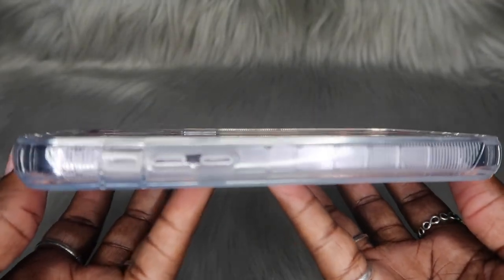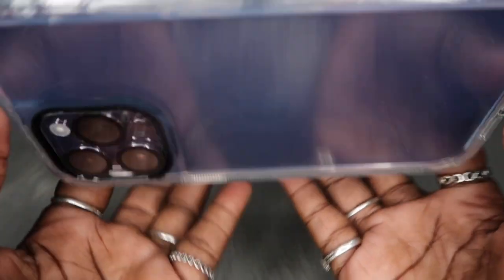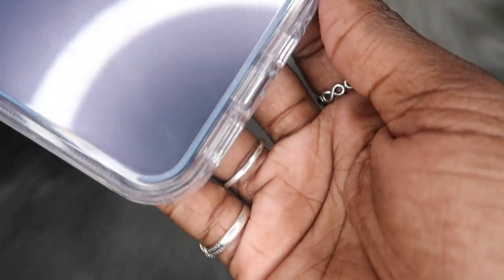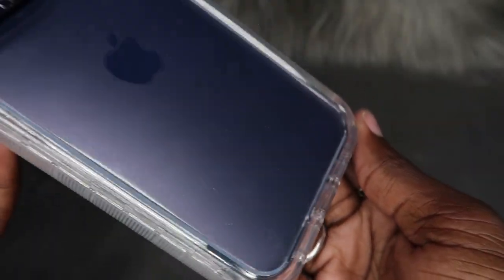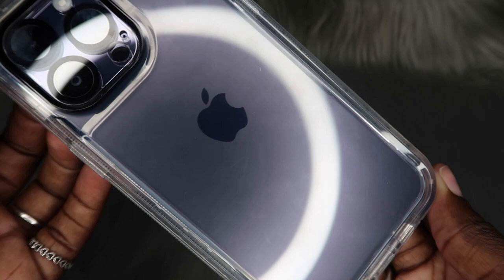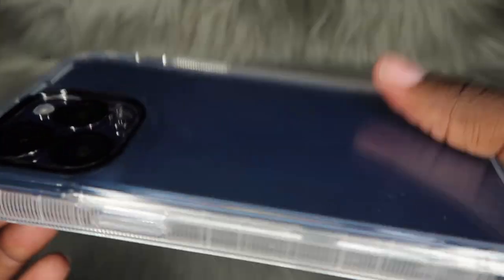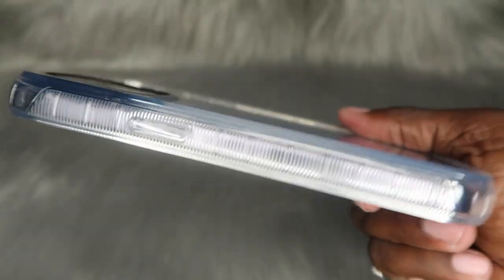And of course we have a raised lip in the front, so y'all know what that means — if we lay this bad boy flat, we are protected. So what would y'all rate this case on a scale from one to ten, honestly? I like it. I like that it's a bulky case — I feel like that's what I mainly like about it.